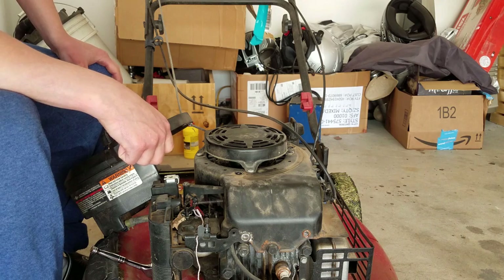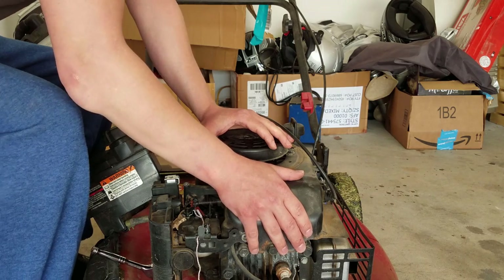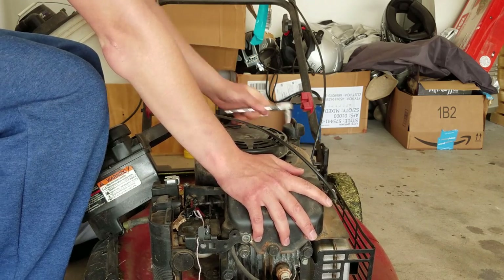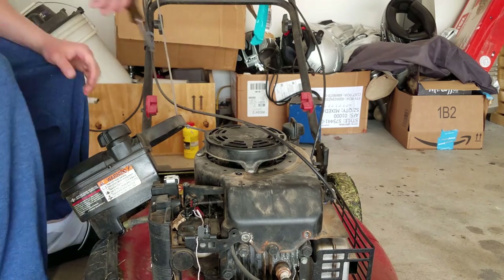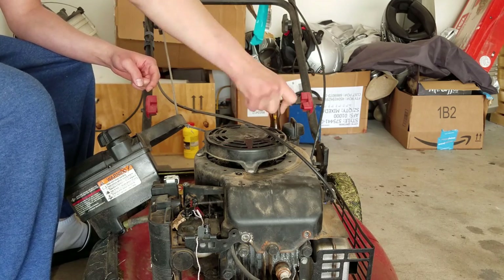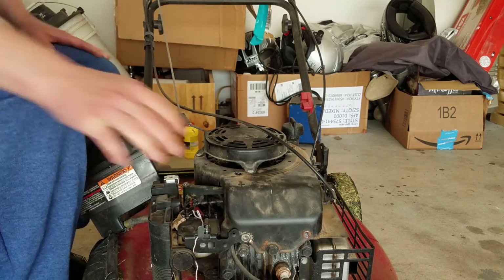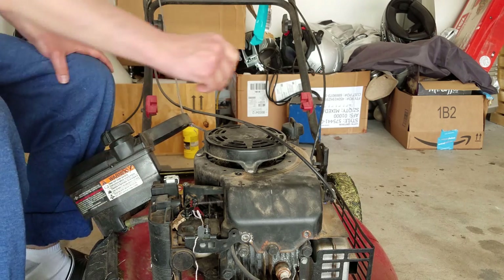Next we have the engine shroud. I already took the front bolts off here — looks like we've got two bolts in the back. I need to remove the bolt for the dipstick, this one right here.